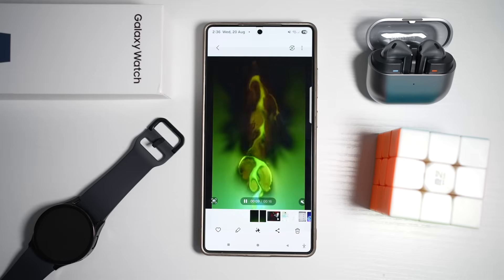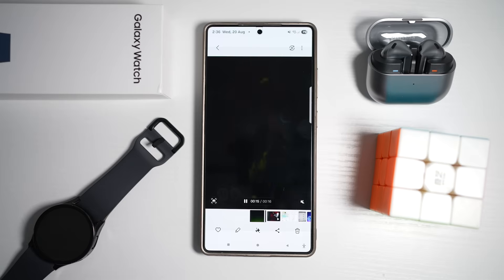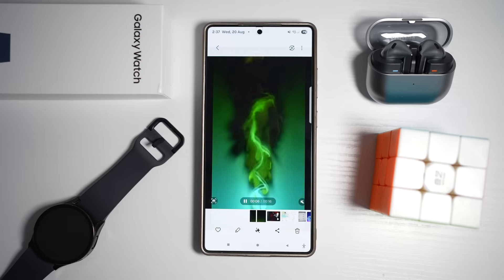Samsung lets you apply animated charging effects when you plug in your phone. So instead of a static battery icon, you can have dynamic visuals like a glowing wave, moving particles, or futuristic animation. Let me show you how to do this.